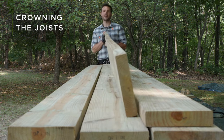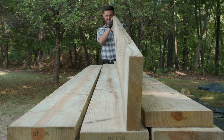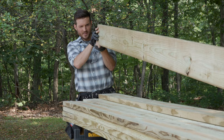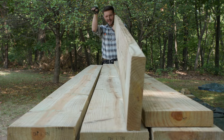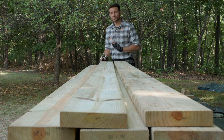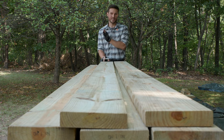Our first step is to crown our joists, but what exactly is the crown of a joist? The crown is a natural arc and we just want to make sure that we're installing those up. To find that I'm just going to sight down the side of my joist — I can see that arc is pointing up right now, which is perfect. Let's go ahead and make a mark, making sure the crown is up, because as I install them I need all of my crowns to be up.